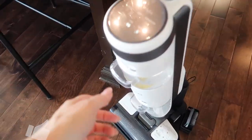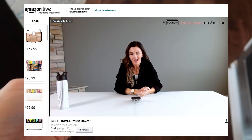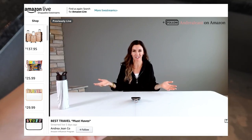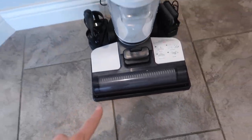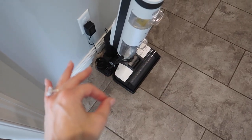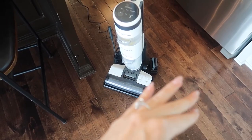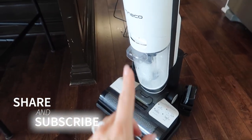My husband and I go live every Friday afternoon at 1 p.m. Central Standard Time on Amazon where I talk in more detail about all these amazing products and so much more. That's what happens when it self-cleans — pretty cool. That noise lasted a maximum of two minutes. I will be using this every single day. My husband can no longer complain that his white socks are getting dirty.